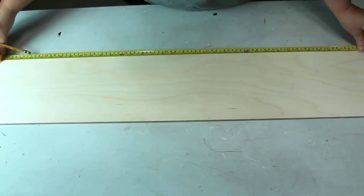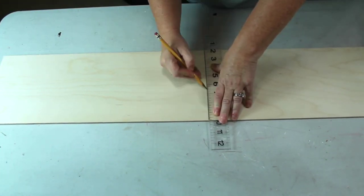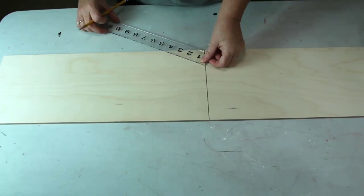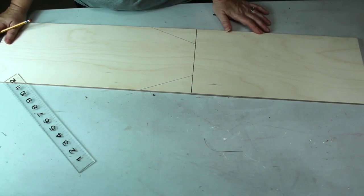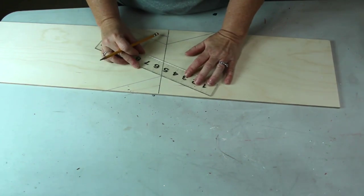We're going to do them two different ways. The first set we're making with wood. I picked this piece up at Hobby Lobby — it's a piece of Baltic birch, 36 inches long, 8 inches wide, and a quarter inch thick. I found my center and marked it, then I took my ruler and made the angled parts to make my tag.